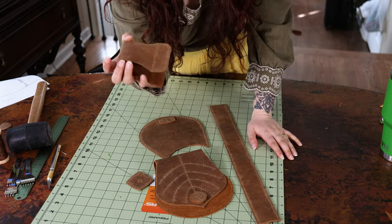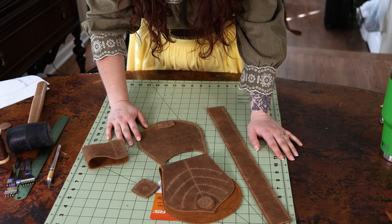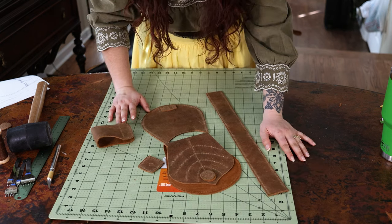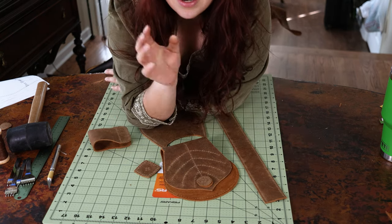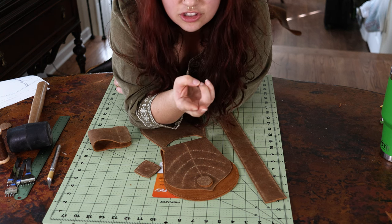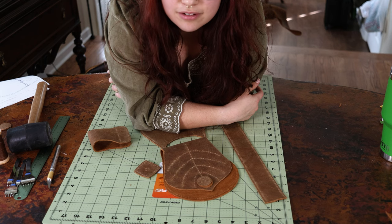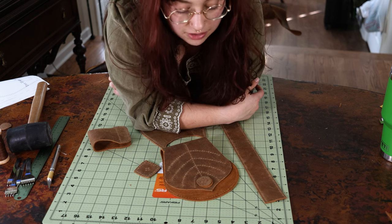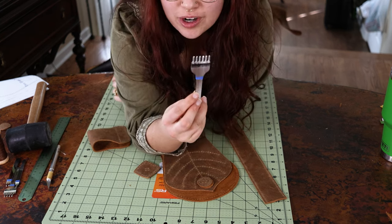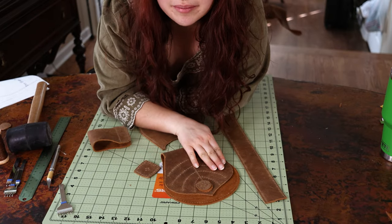I've put holes in all of the pieces where they should be, so everything is essentially ready for assembly. I have to look up how to do the specific stitching for leather work since I've never done it before — I know it uses two needles and is a different method than typical sewing. I made a massive mistake by going to the gym this morning, and it was arm day, and then having to punch holes into leather. Unless you're already pretty strong, it is very tiring.